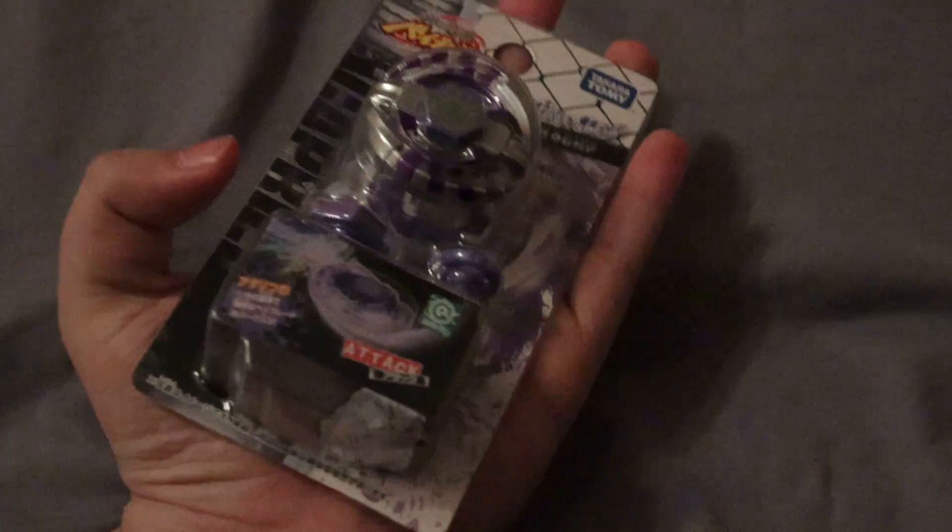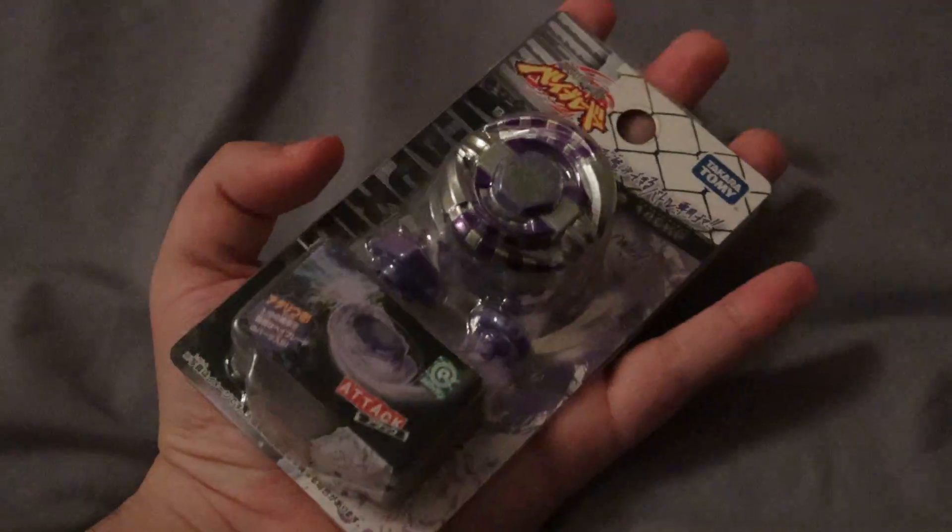Here's the back. Yeah, these packages are really small — literally smaller than my hand. It's interesting. Anyways, I already partially opened this just to make this video not take a billion years trying to open the box.